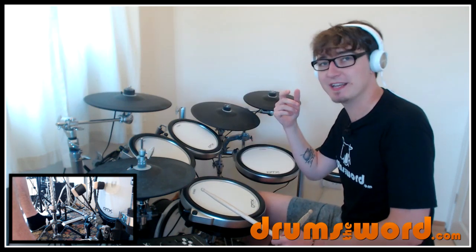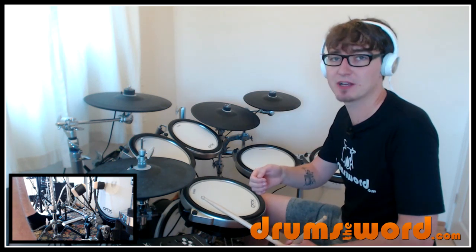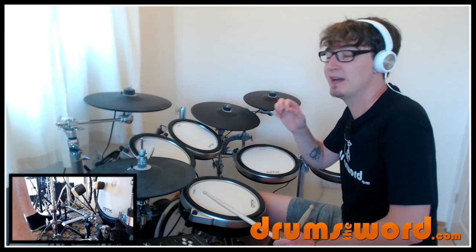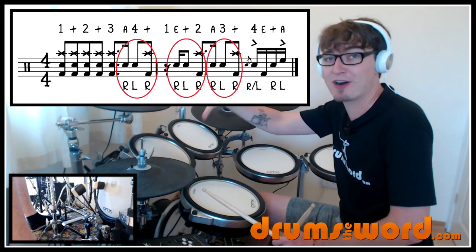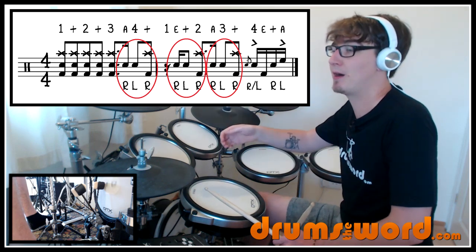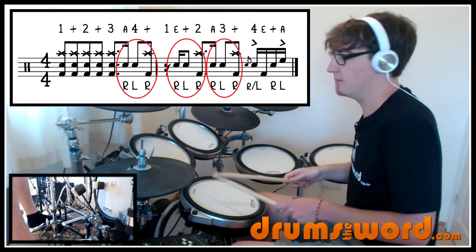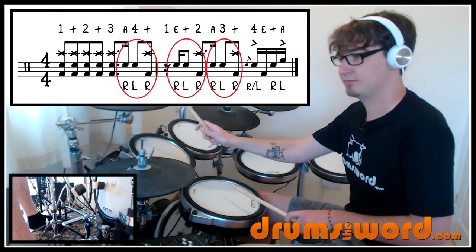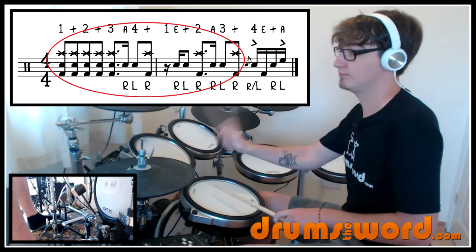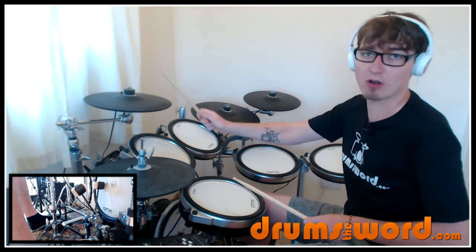It's two snare drums followed by a crash cymbal and bass drum. Dave plays it right-left, then crash, and it moves across the beats of the bar in a rather cool way, throwing the listener's ear. I'm not going to worry too much about teaching you how to count it because that can make it more complicated than it is. You've got the original solo and the recorded version to listen to and memorize. You just need to play this three times starting from the and of beat three in the first bar, moving across into the second bar. The third crash cymbal falls on the and of three.